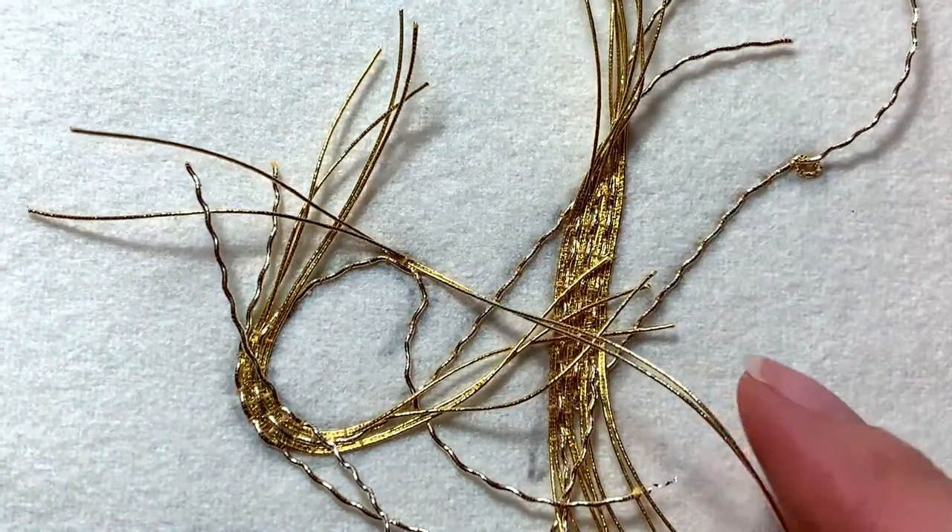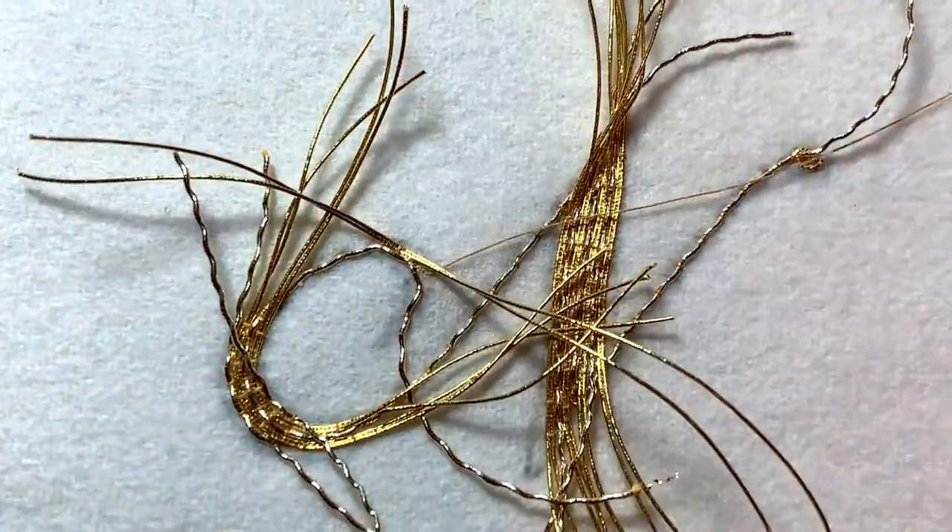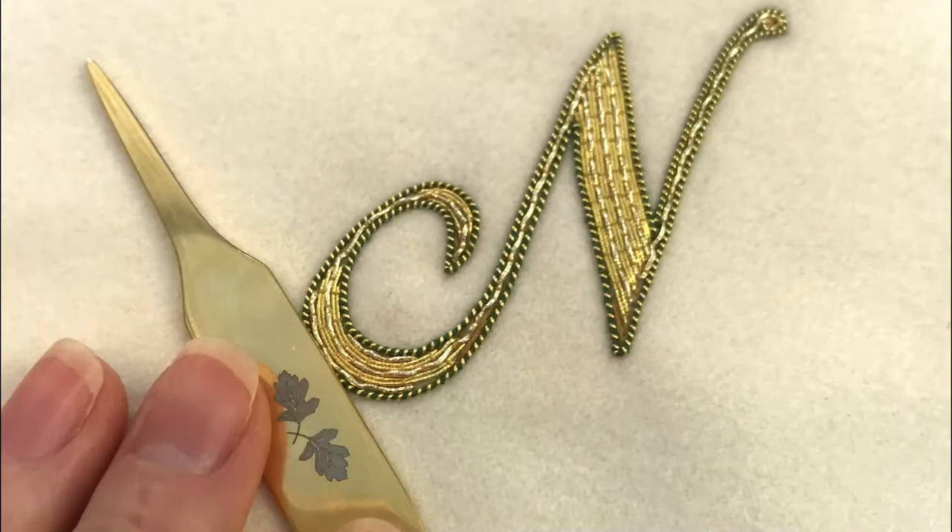Head over to the London Embroidery School website for all the details and to start creating your own sophisticated Goldwork letter piece.